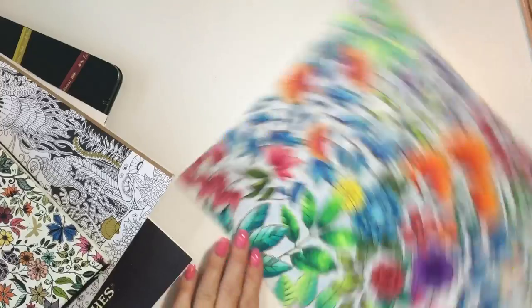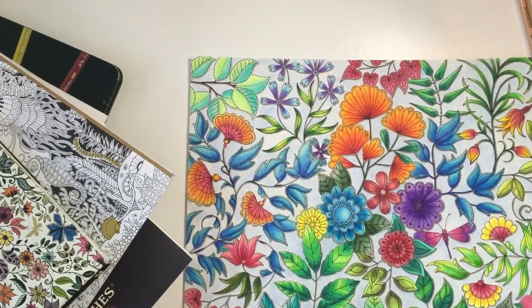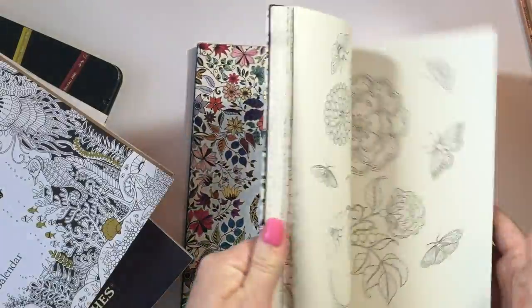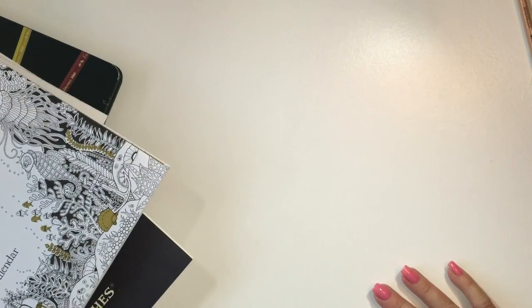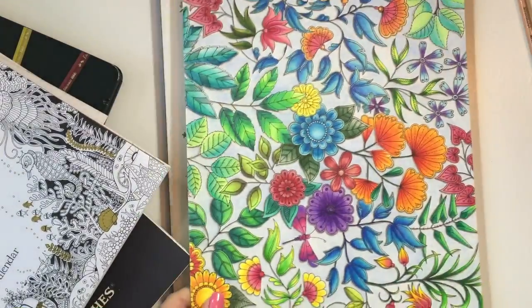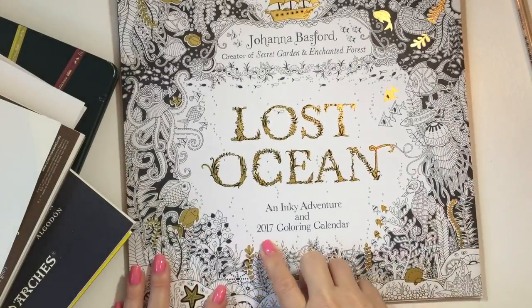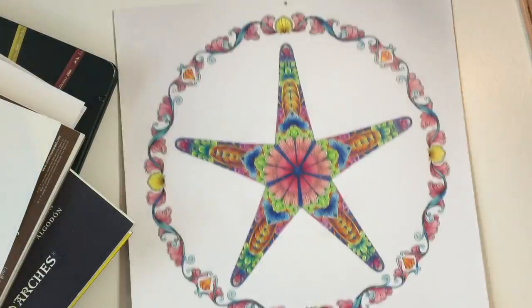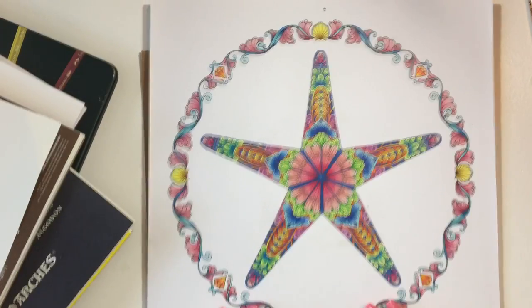I practice with coloring books — I love Johanna Basford's coloring books, they are my absolute favorite. This is the Artist Edition; it's so much fun and so relaxing. I use the Secret Garden one too. It teaches you different ways of blending, using different colors together, and it's just a great way to practice. I'm working on Lost Ocean right now for 2017. I just finished one — you probably saw it on Instagram. It's a great way to practice and learn different color combinations.